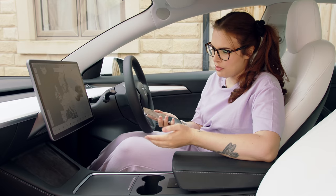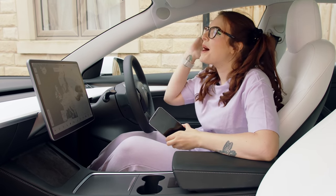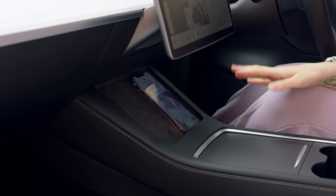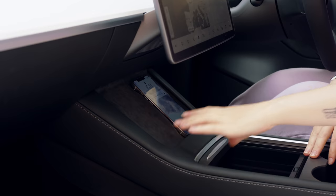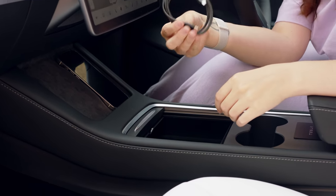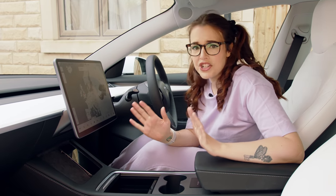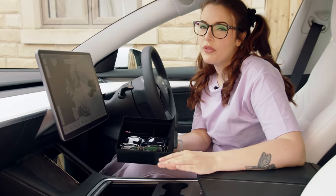This car has wireless charging which blew my mind - you can just put your phone onto these pads and it charges, no need to plug it in. Inside the center console there is also a lead and two USB-C ports as well, which is pretty awesome. There is a lot of storage in this car and I actually bought this organizer separately - it doesn't come with the Model 3s, I bought it from Amazon.